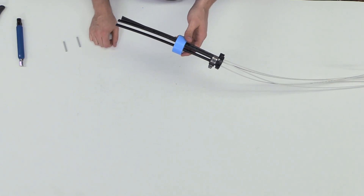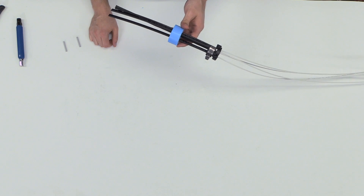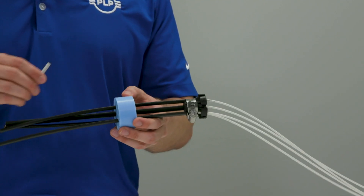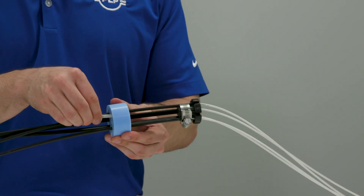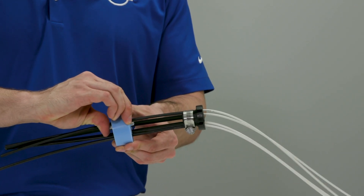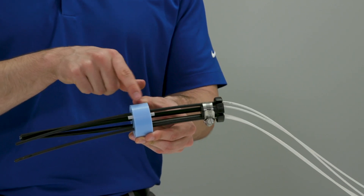As you can see here, we have now installed the cables into the grommet. To finish the process we will install plugs into the two unused holes here. When installing plugs, make sure to not push the plug too far or too little into the hole, making it so that there is plug visible on both sides of the grommet.